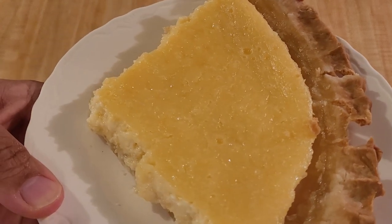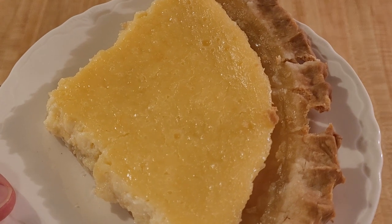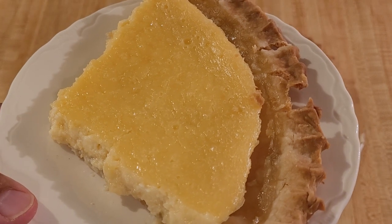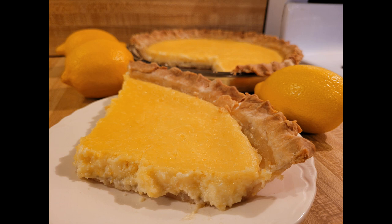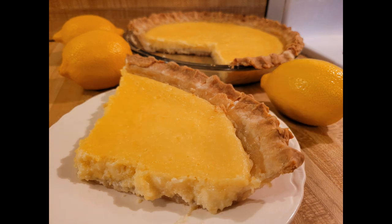In addition to the flavor, I really like the creamy texture. Now that you can see a cut slice up close, it's obvious that the filling was really creamy. Together with the crispy pie crust, this pie had a ton of flavor but also a ton of texture. And even though the bright lights in the video clip washed out the yellow color, in these photos you can see what the pie really looked like — a bright yellow color, absolutely what you would expect from a lemon flavored pie.